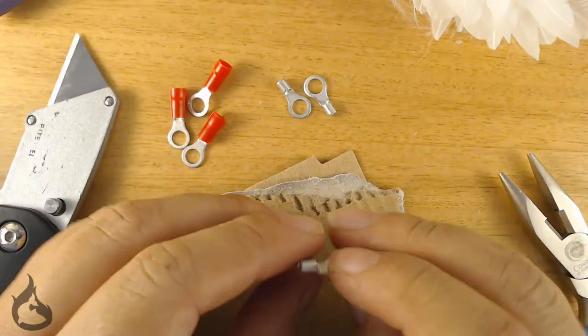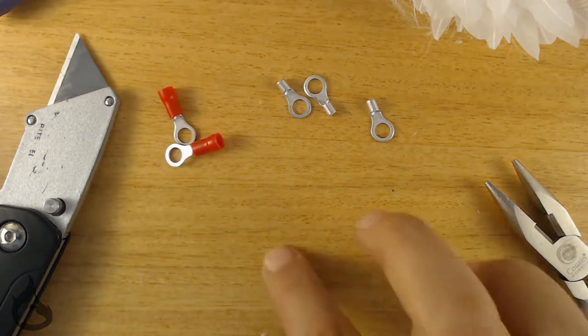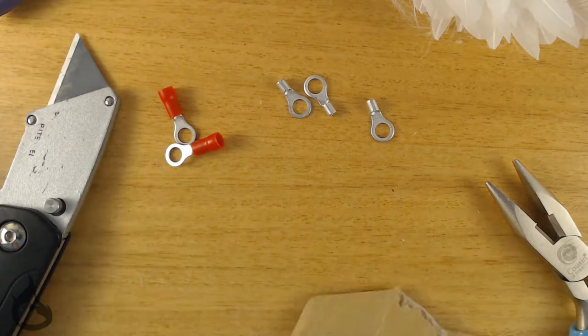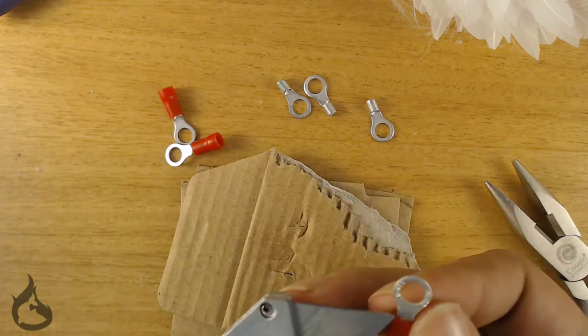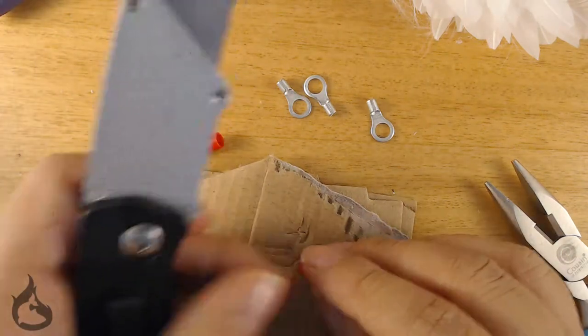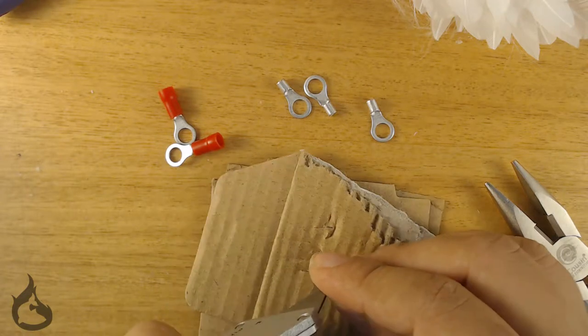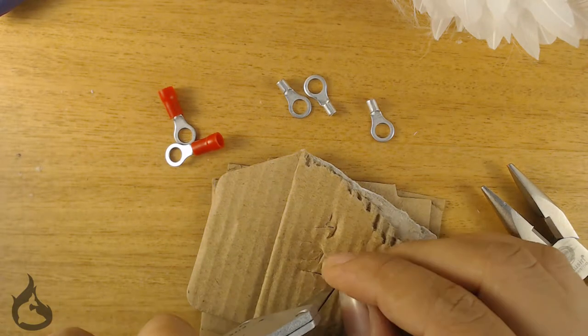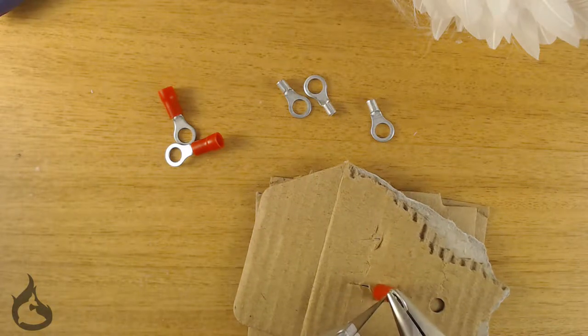In order to prep your ring terminals, you're going to want to strip off the insulation. I grabbed some cardboard to protect my desk, as I've already put enough holes into it. You'll also need an exacto knife and a pair of pliers for safety's sake. Get your pliers, hold the ring terminal, and take your exacto knife and run it on the flat side of the ring terminal in order to easily cut off the insulation. After you've got a cut in it, it'll just slip right off.